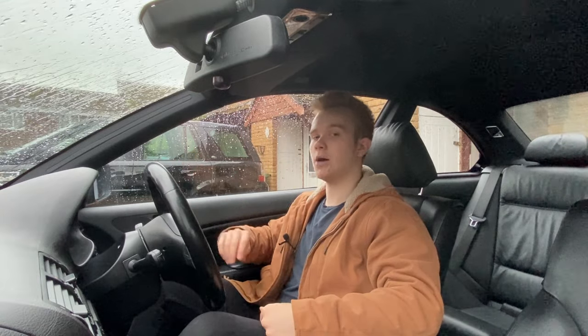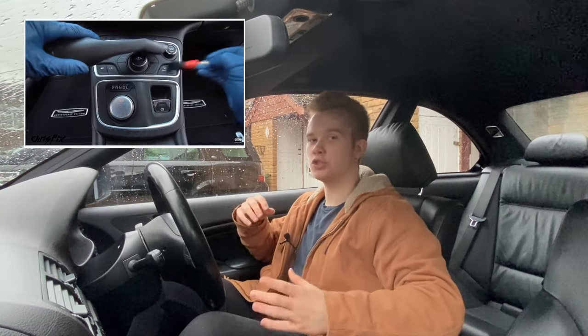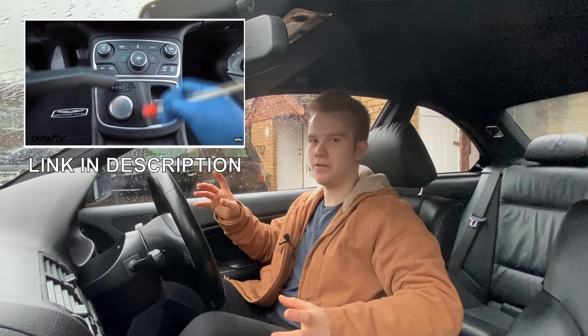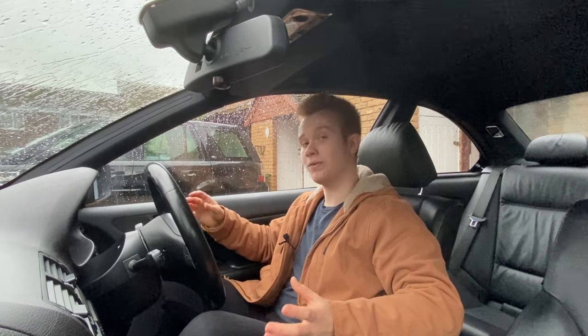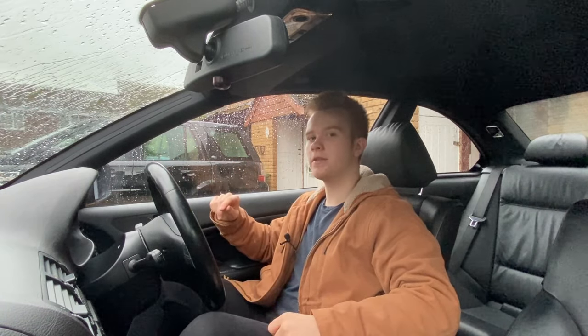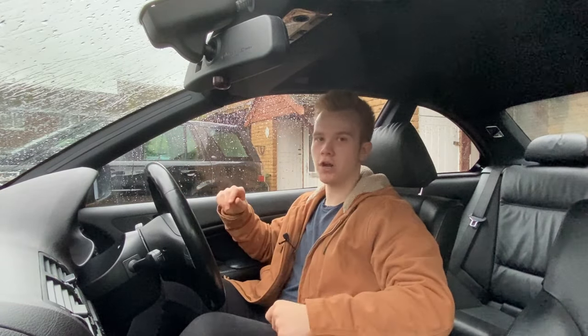Recently, ChrisFix uploaded a brilliant video where he shows you how to super clean the interior of your car — I'd highly recommend that video. In it, there's a section where he specifically talks about how to clean your instrument cluster without causing any scratches. But this got me thinking: what if you already had scratches on your instrument cluster? Well, if this is the case for you, then you've come to the right place.